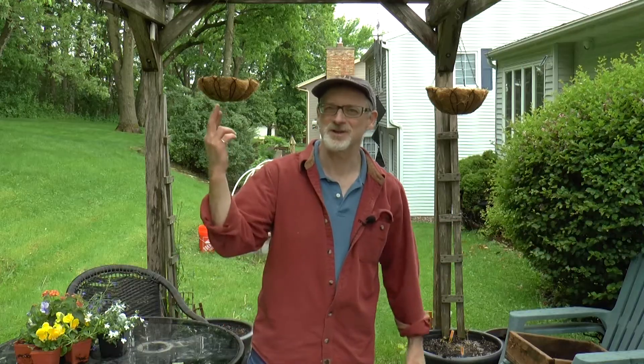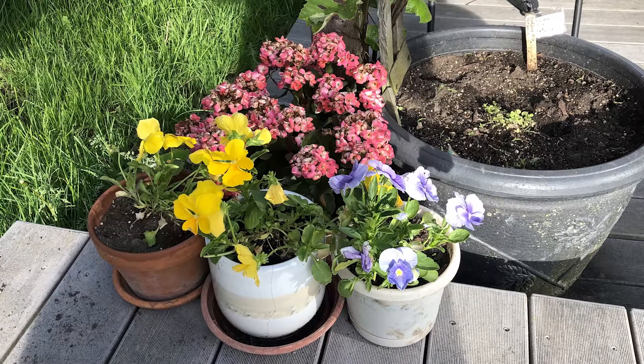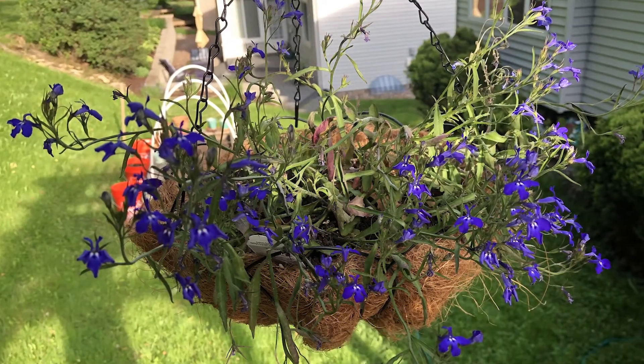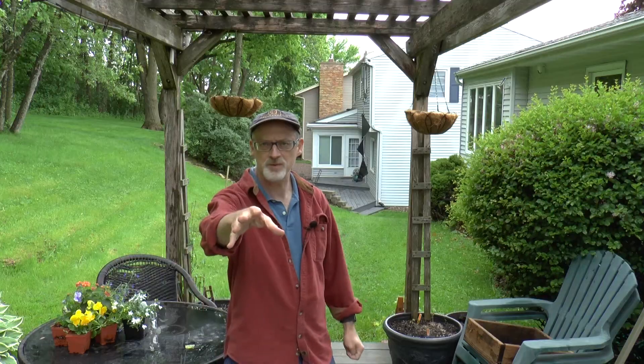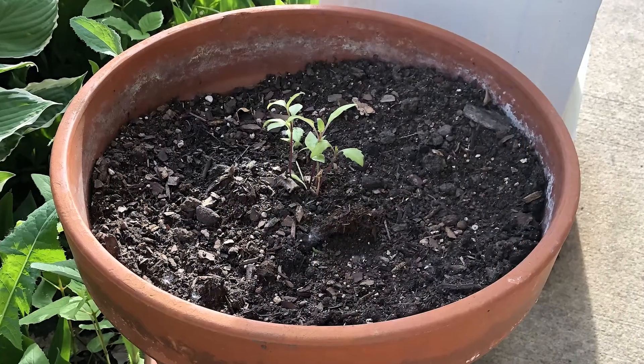Finally, we have our flowers. You can see I've got these beautiful hanging pots and we're lucky — the flowers will be overflowing soon. I'm gonna have flowers all along the deck in pots; some I'm gonna buy, some are from seed. I just want it to look pretty by late June.